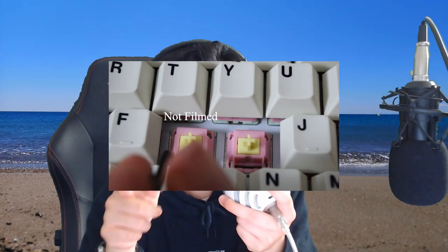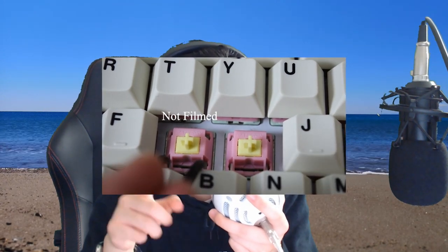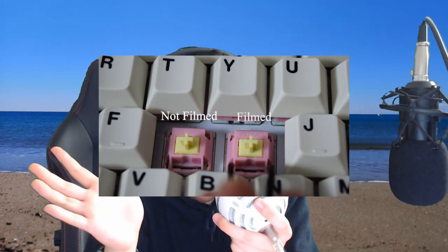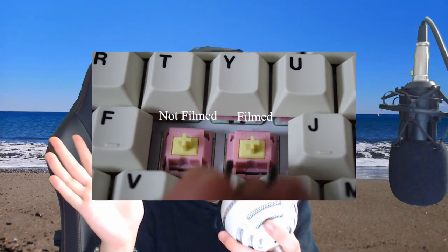They're not as heavy as a Gat Yellow, so let's say they're in the middle of the two. I like how they feel. As for filming — the switches without film are pretty loose. I filmed mine with Kelowna MDI switch films at 0.3mm thick, and it does move less, but I don't think it made much of a difference. I don't think you need to film them, though there may be a sound difference.